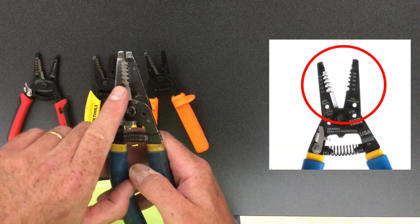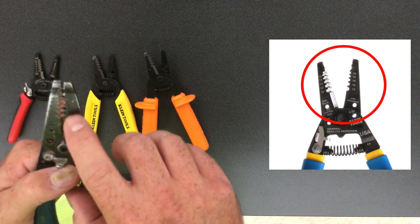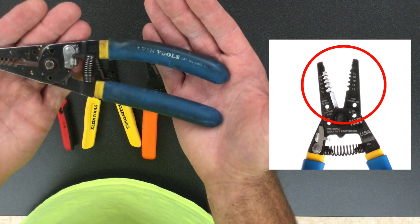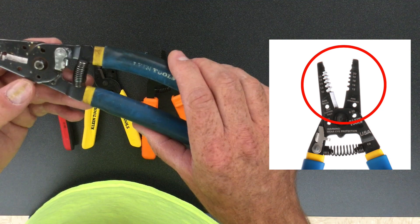These go from 10 gauge up to 18 gauge solid, and on the stranded side 12 up to 20. These are obviously the most common ones — the ones that I use. These are my personal ones and I've had really good success with them.